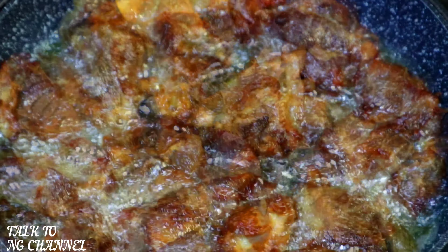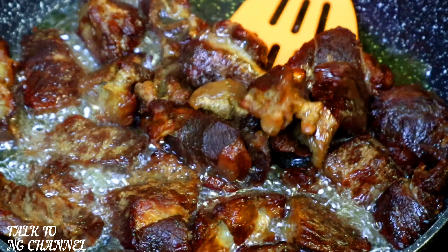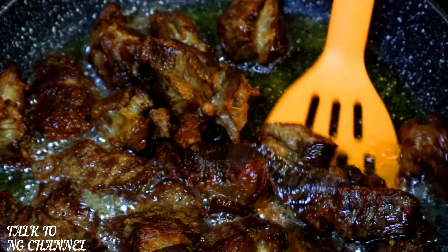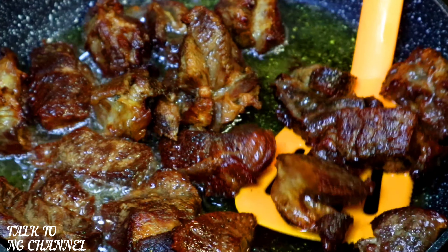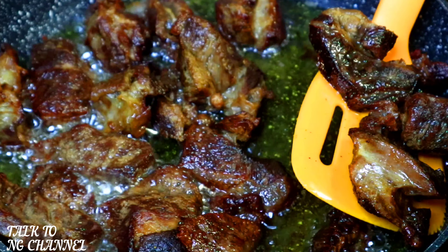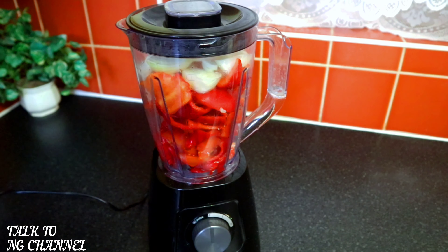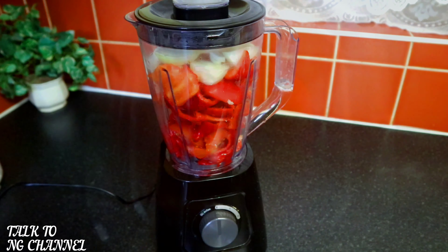The beef, as you can see, is golden brown. I'm now going to take it out. The next step will be frying a blended sauce, which I will add the meat into — it will help the meat look presentable when I serve my porridge. To fry the sauce for the beef, I need to blend my peppers first. As you can see, my peppers are ready in my blender, so it's time to start blending.